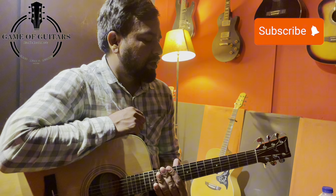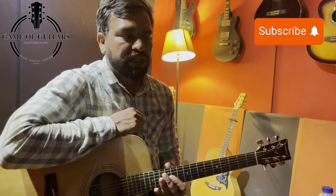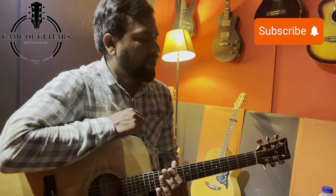Today we will discuss the anatomy of the acoustic guitar, in which we will discuss the basic parts in detail. I hope it will be useful. So let's start.